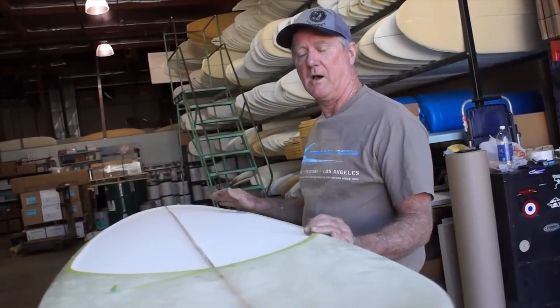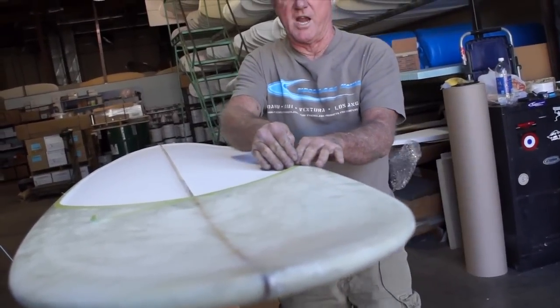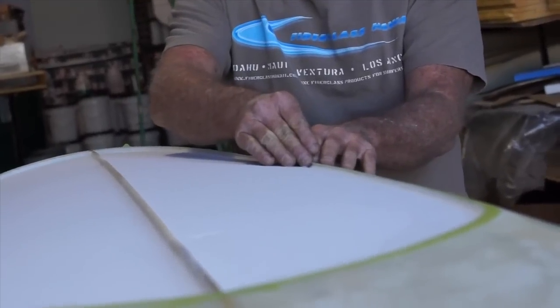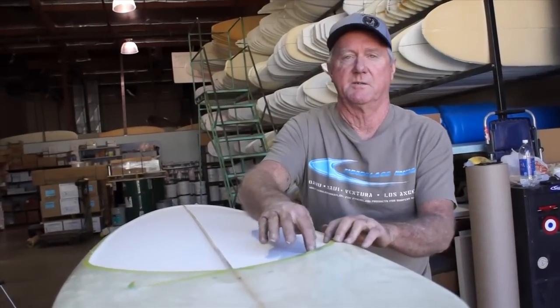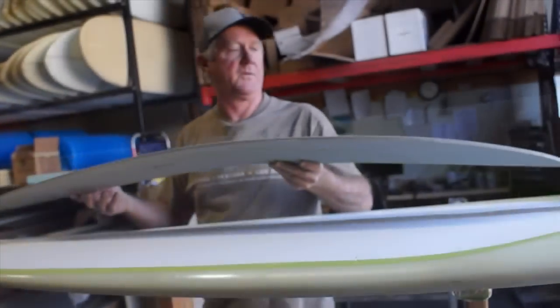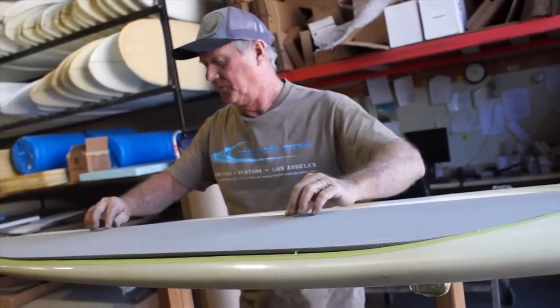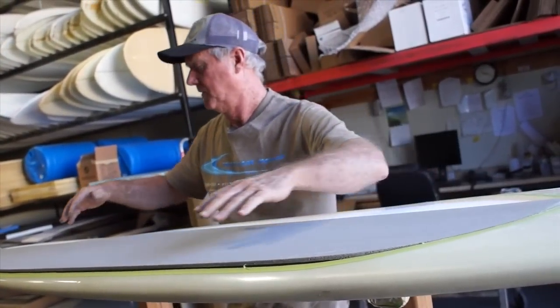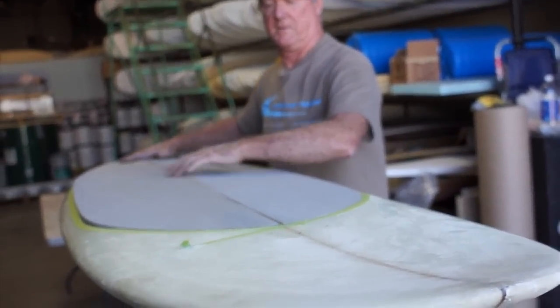I took a router and set it for about 3 sixteenths depth, followed my line, and just free-handed it around the area that I'd already cut out. Then I took the shaper's block and started sanding it down until I hit that 3 sixteenths level area, sanded it smooth, and took all the bumps out. Now I'm preparing to put the high-density foam in — I laid it on the Divinacell foam, which is a 5-pound density foam, cut it out with a razor knife, and fit it in. Voilà, here's my high-density foam insert.